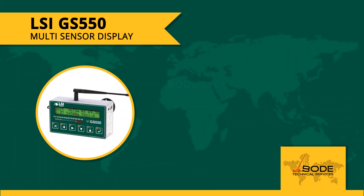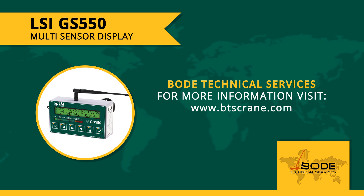This was our quick overview of the GS550 display by LSI Wireless. For more information, visit us at btscrane.com by clicking the link on the bottom of your screen to get a quote and to experience firsthand why our customers rely on our expertise time and time again.